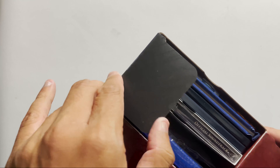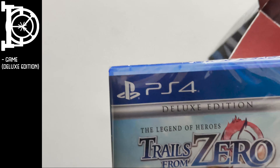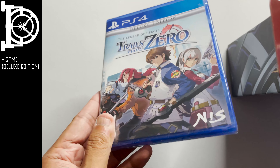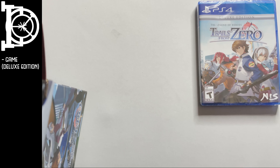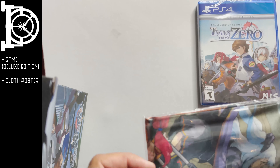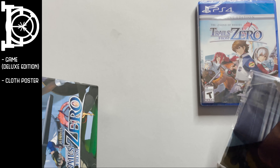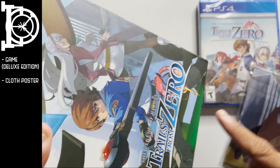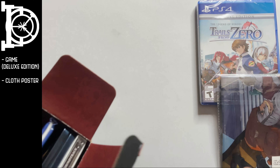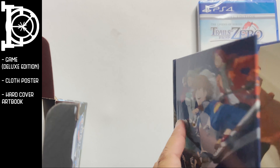We are here for what's inside, so what do we get? We get the deluxe edition of the game. We get a cloth poster. I believe this cloth poster is pretty much just a blown-up version of the box art.